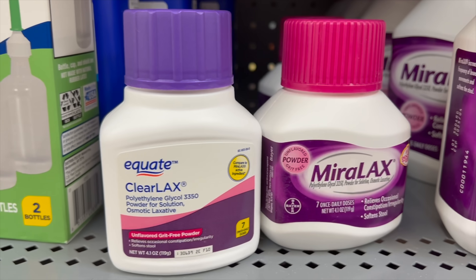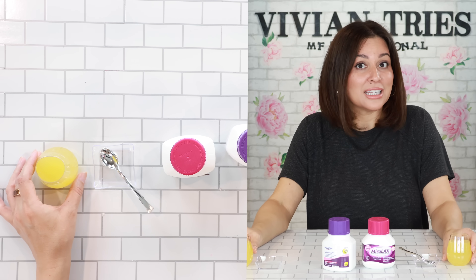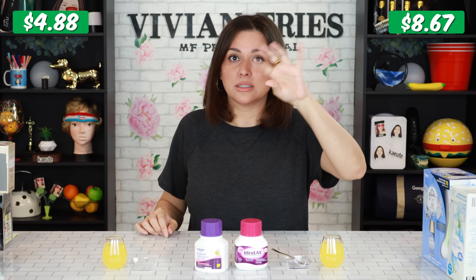The bottles are exactly the same — 4.1 ounces of product in each. It says you can pour it into any drink and it's not going to change the flavor. I know some people do this in the morning with their coffee — they just throw a little bit in.